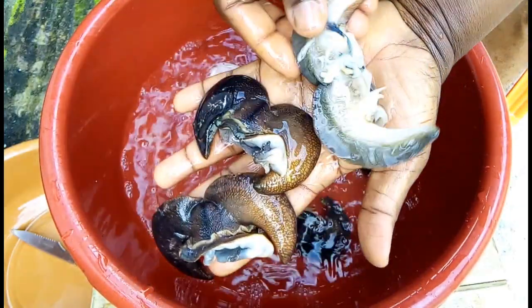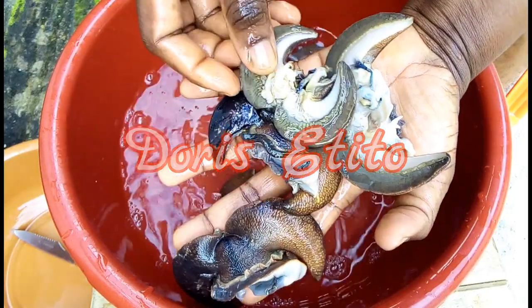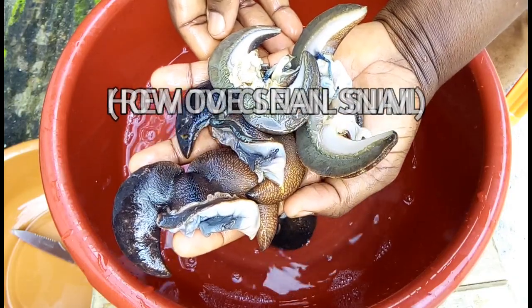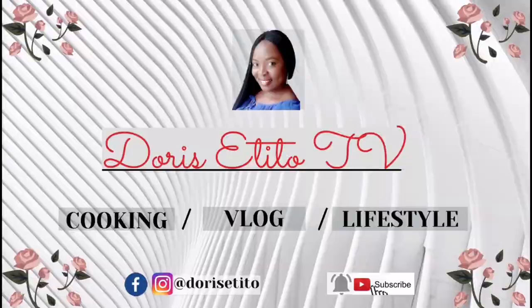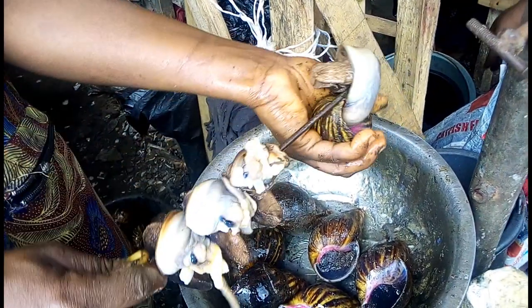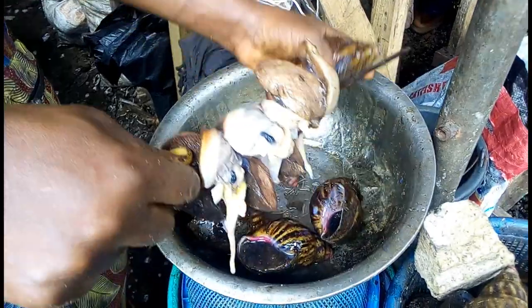Hello and welcome back again to my YouTube channel, my name is Doris A. Tito. This video is about how to perfectly clean snail to remove its slime, leaving the snail with its crunchiness when done. If you would like to know how I perfectly clean the snail to remove its sliminess, keep on watching. So I'm at the market where I bought the snail.